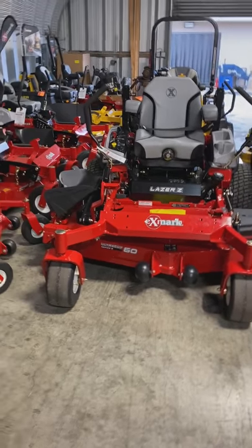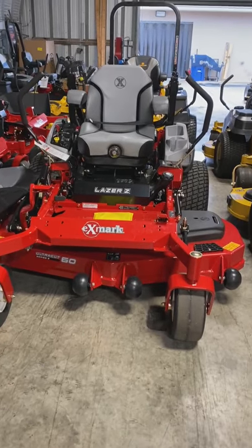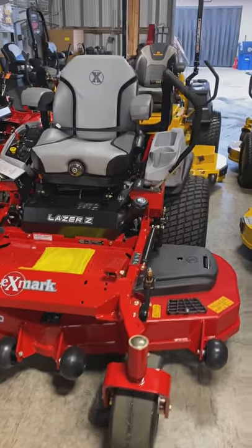Check out the Laser X Series X-Mark. This one right here was sold to a landscaper, Lance Green. Getting it ready to go out.